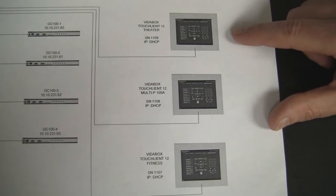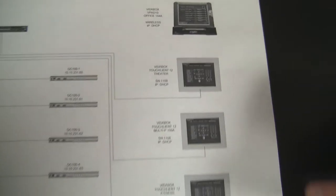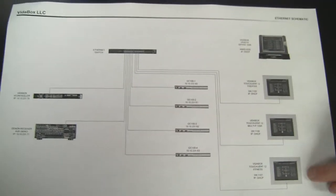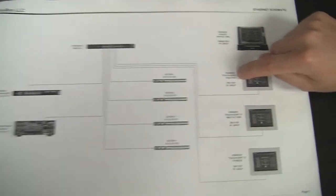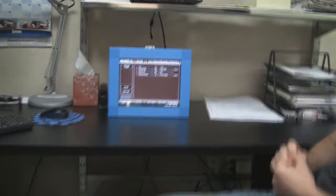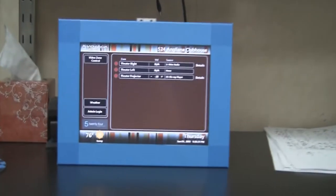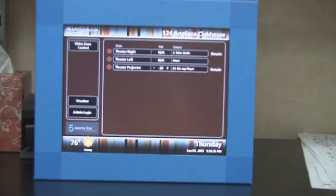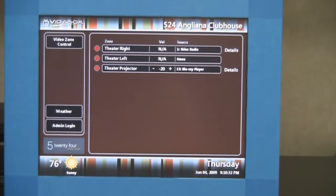I wanted the installer to know which touch panels go where. Even though you might think the interface should be the same for all panels, they are going to be slightly modified for each touch panel. I wanted to show the serial number and what zone each touch panel was allocated for. We designed a customized GUI for this customer — they had a look for the whole clubhouse, so we designed this to go with their theme. They have a retro look, so we emulated that.